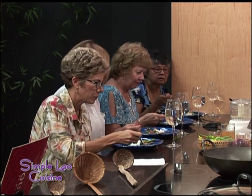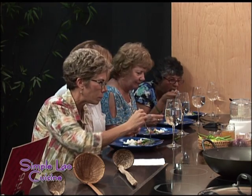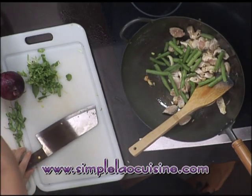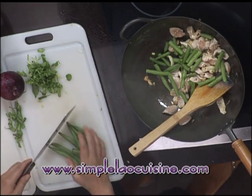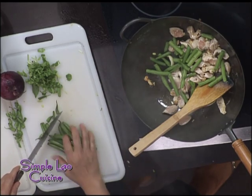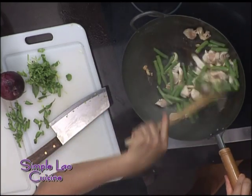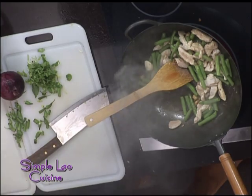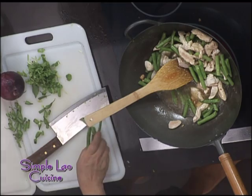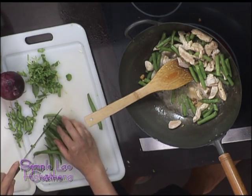I like the basil — that makes it smell really good. It has a little bit different flavor. I'm going to add the green beans in here. Just cut off the ends and cut it in half. We'll add the chicken broth — about a quarter cup. I need to add some more green beans. I forgot to cut my green beans before.